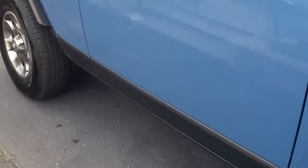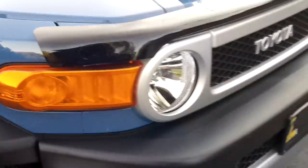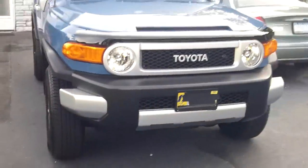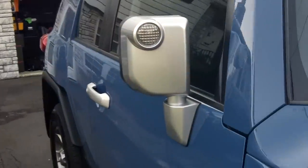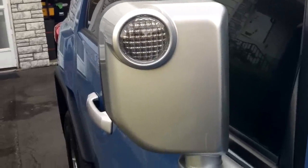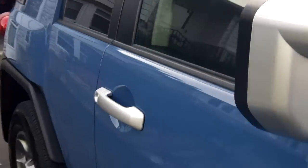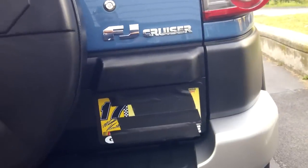We'll do more videos as we continue upgrading the FJ bug-out vehicle. We've got rock rails coming, then mil-spec Springtail impact pouches along the bottom, and eventually a bullnose push bar up front. We also have these cool little marker lights on the side-view mirrors that light up when you put the headlights on — they don't really do much else, just look cool. Those and the rear plate light will eventually be swapped to LED.